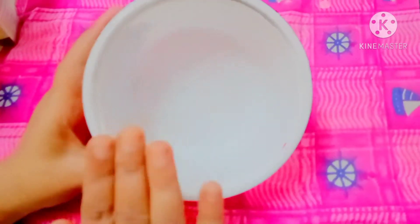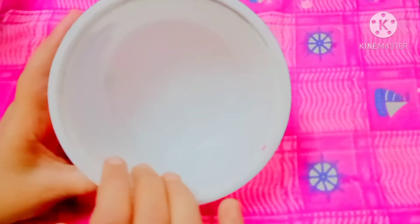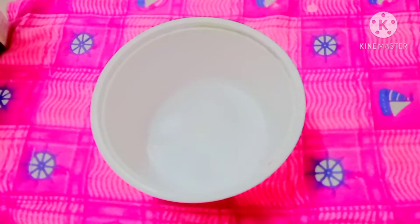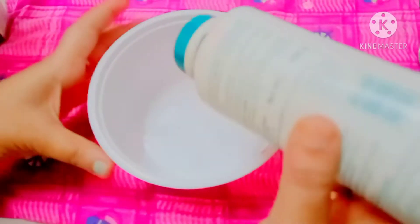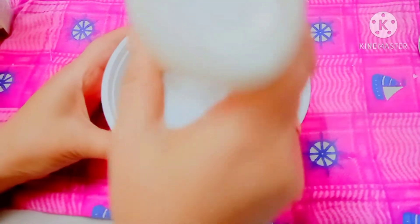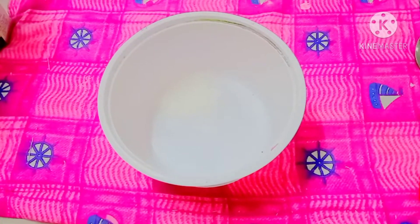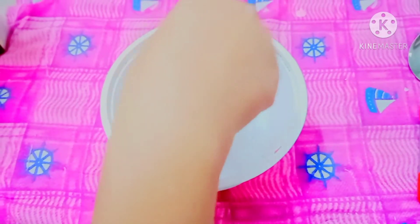Let's start. First of all, take a container — make sure that your container must be totally dry, there should not be any water. First we will make our slick paint. Take some talcum powder.